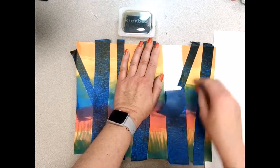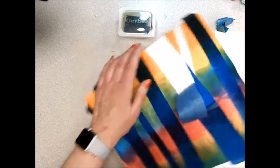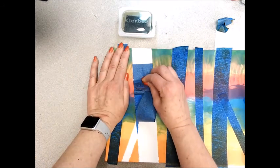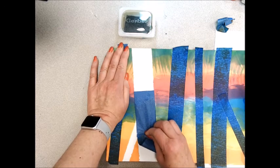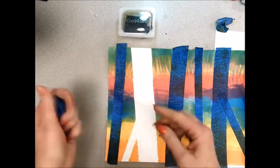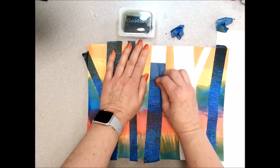Now if it starts to rip like that, stop. This one started to rip a bit so now I'm going to turn it around and come from the other side. Pull it straight down toward you. Get that little piece off and then just wad it up into a bundle, and you continue to do that with all of your trees.